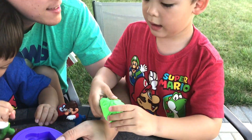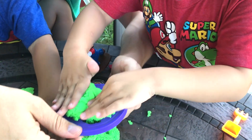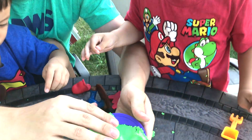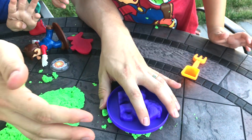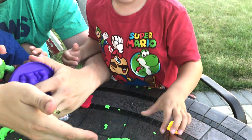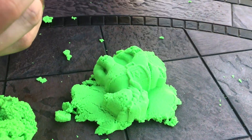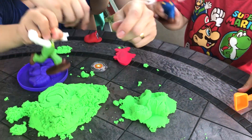Jeremy, do you want to make a horse? Yeah. Put it in the horse mold and then push it down. Make sure you get the whole thing. Great job. And then we can put our mold like this. Nice job, Jeremy. You made a horse. What does a horse say? Nay. Nay. Very good. Nay. It's my horse.